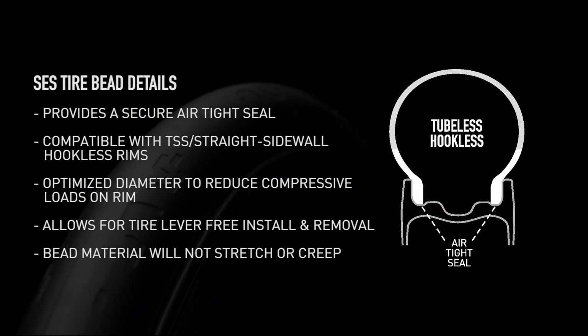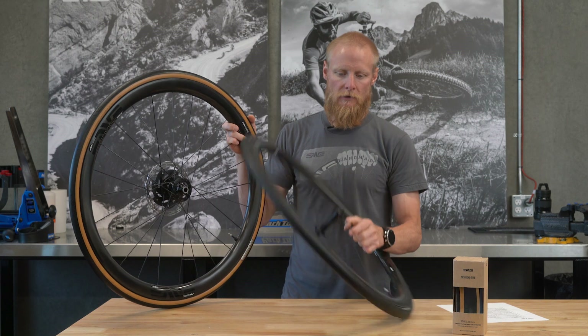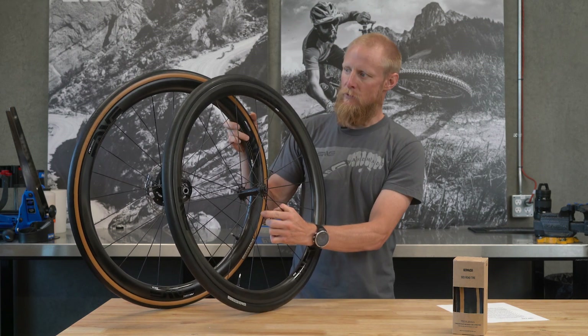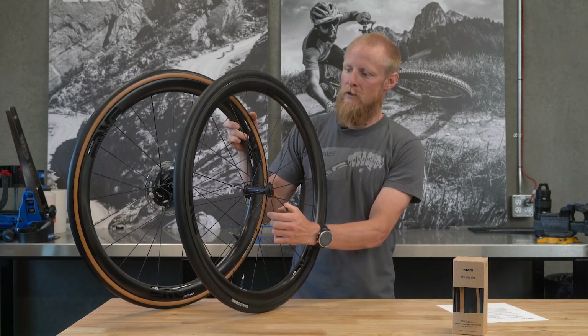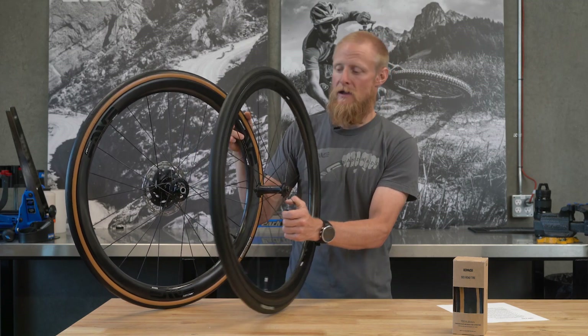We've achieved a bead stiffness that will ensure the tire bead will not stretch over time. If you're running a standard SES wheel — like a standard 3.4, 5.6, 7.8, or our disc wheel — they have a hook bead, and so the tire is compatible with those as well.